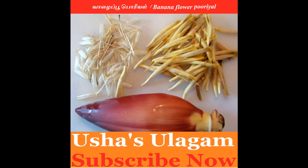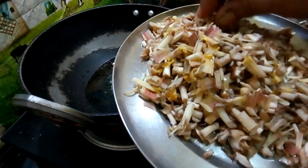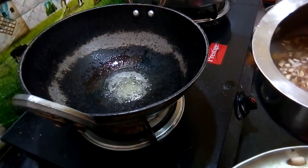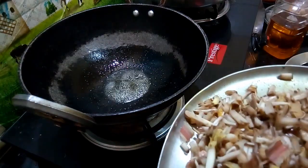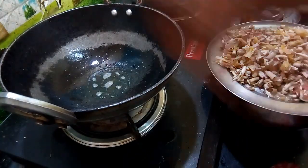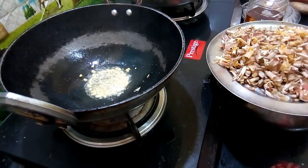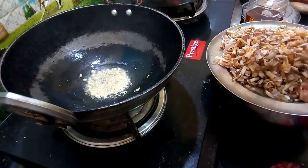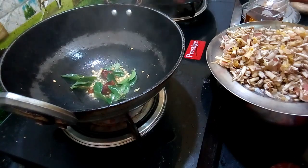Hello friends, welcome to Ushasulaha. I am going to make a dish. I will clean the dish and put ingredients in the dish. I will pour in the dish. It is very rich and we will make a dish.